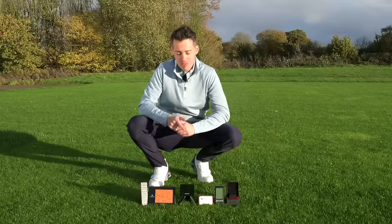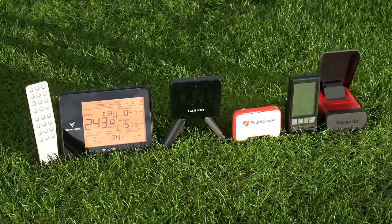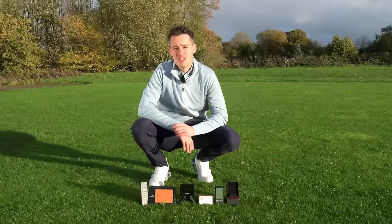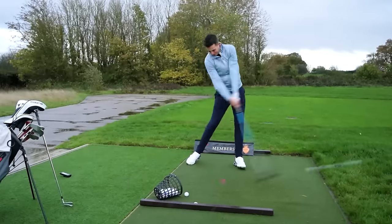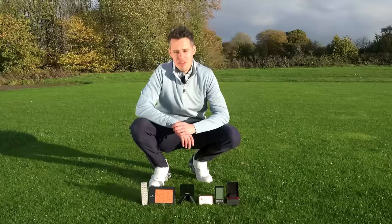More and more golfers are turning to portable launch monitors to give them feedback on their play. I have five of the leading models here that I'm going to test on the range at the London Club. They all come in under $600, so relatively affordable within the launch monitor category. I'm going to test all five to really put them through their paces, understand the pros and cons for each, so you can understand which one might be right for you.